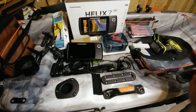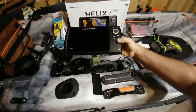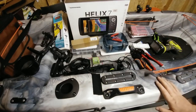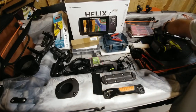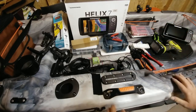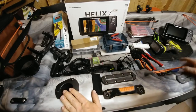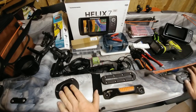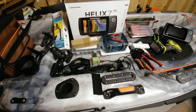I'm going to show you how to install this Humminbird Helix 7 — a 7-inch fish finder with sonar, down imaging, and side scan. I'm going to show you how to install it on my Pelican 110 HD pedal drive kayak. It's a 10-foot kayak that's 34 or so inches wide.